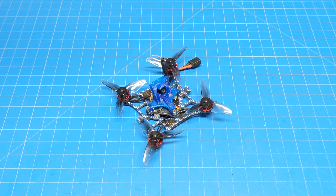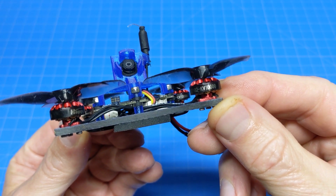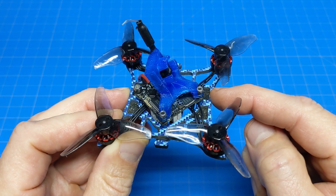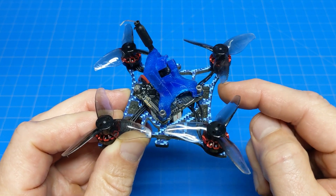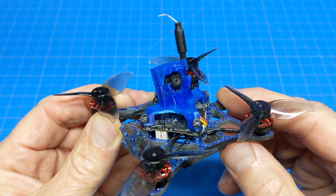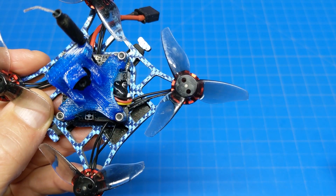Hello everybody, today we're taking a look at the Blue Jay from Rotor Geeks — obviously the best color in the world. It's running on 1102 10,000 KV motors. Mine is the ELRS version, you can tell by the little cube antenna down there. This is the X12 board, which features a 12-amp ESC, and it is a 1 and 2S board. It also has the OpenVTX that goes up to 400 milliwatts. The camera is the RunCam Nano 3 — not a great camera, but it is the lightest camera we have.